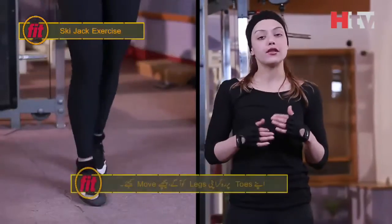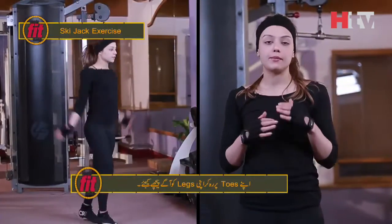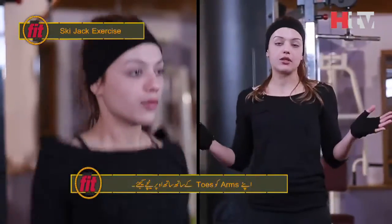We are going to do exercise 2, which is Ski Jack. In that, you will change your legs. You will have to stay on your toes and bring your legs to the back. You will have to go up and down in the jumping jack.